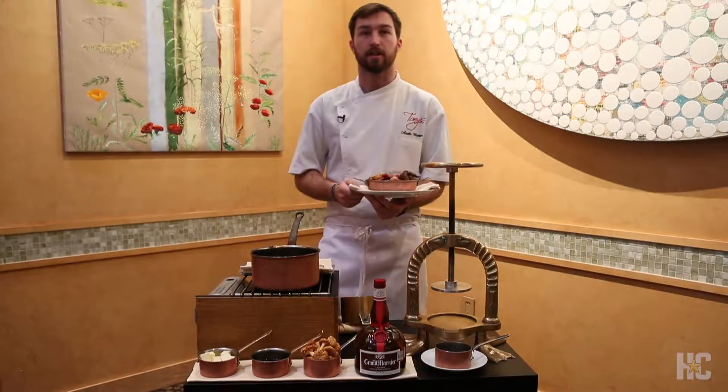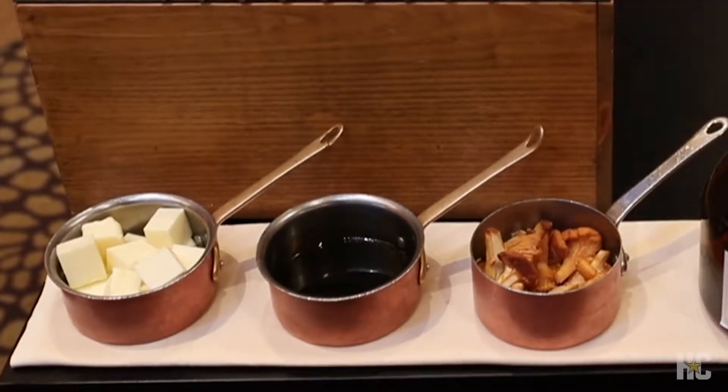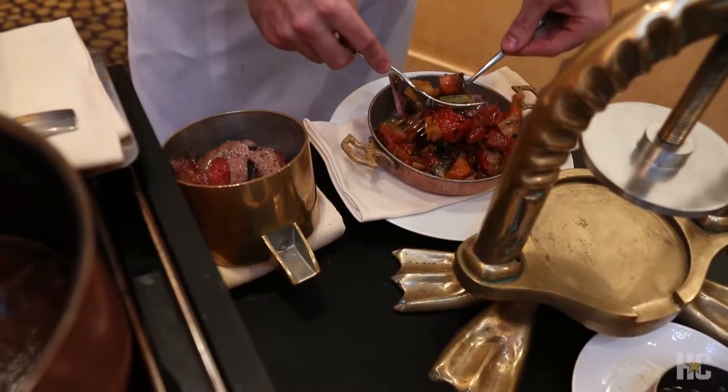This is our 14-day dry-aged duck a la presse here at Tony's. What I have here are the vegetables which we roast the duck on top of, the bones from the actual duck which we just roasted, and also the liver which was roasted inside of the duck.